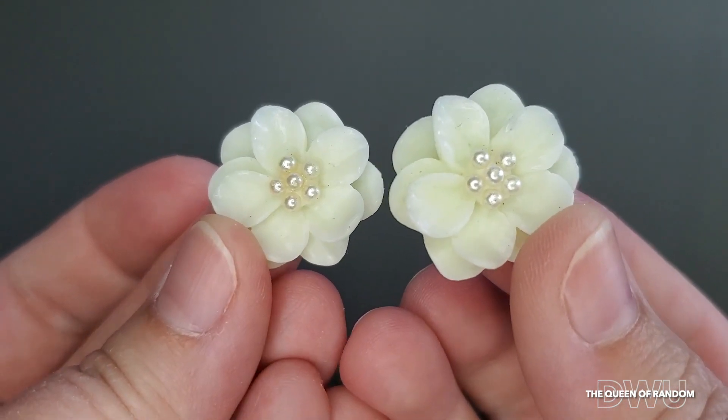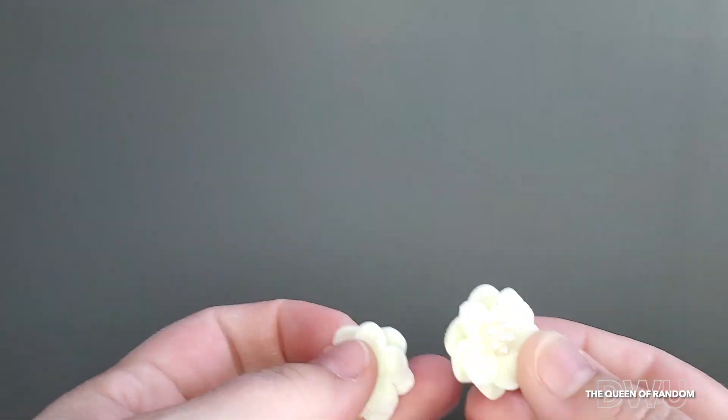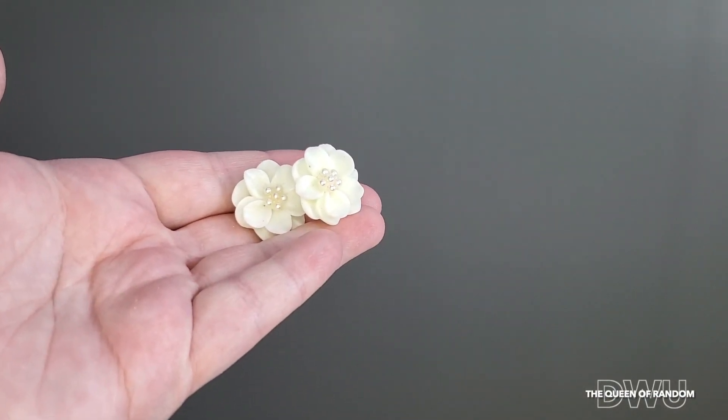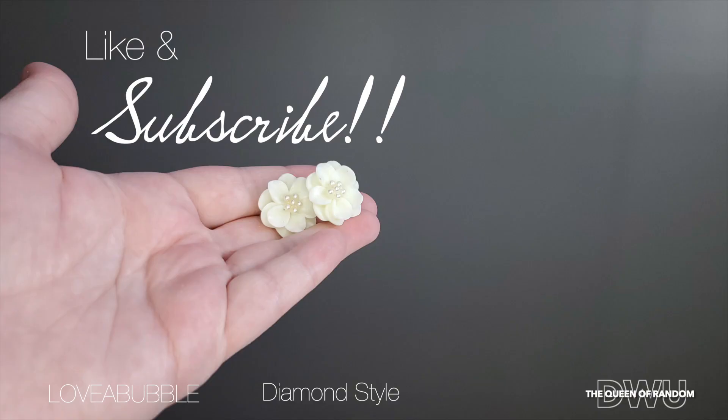If you like this review, give it a thumbs up and subscribe for all new videos. Thanks for watching. If you love bath bombs, check out my other channel at loveabubble — I will link it at the end of this video. Check out my other videos in my playlist for more Wish products.